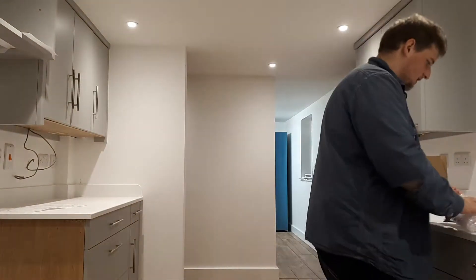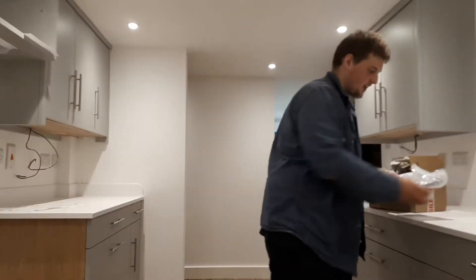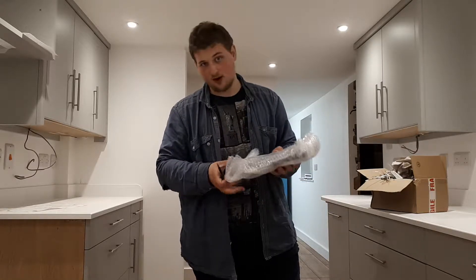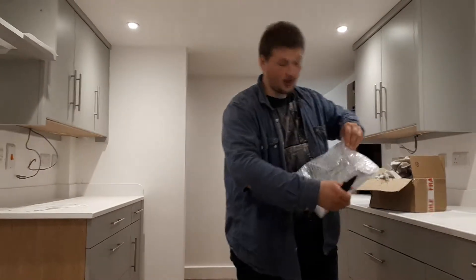And this is something special. It is a Predator pistol from Mass Effect, and I mean, I just had to get it.